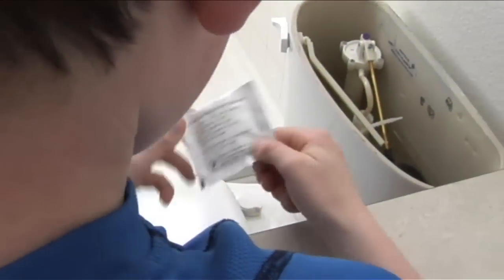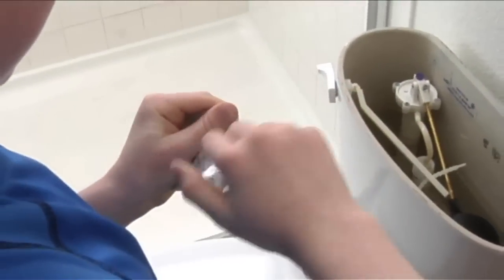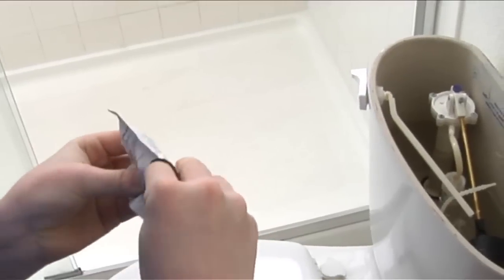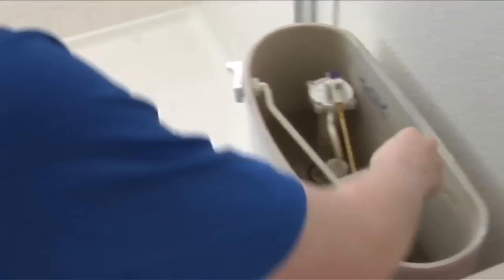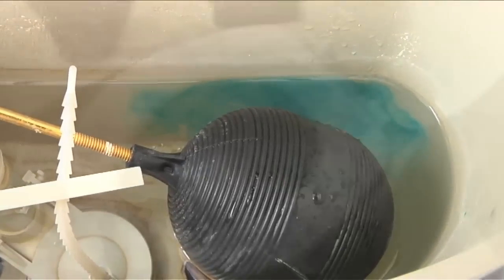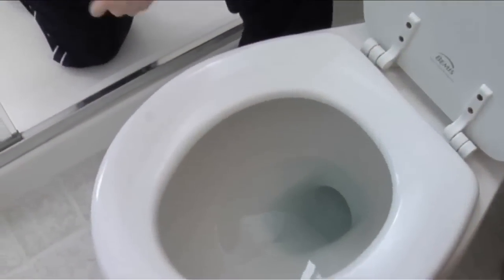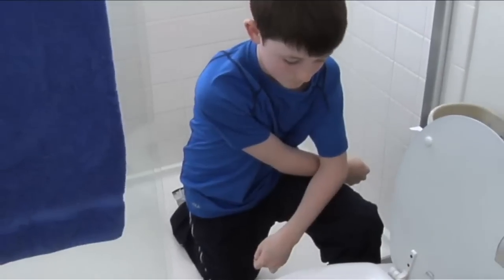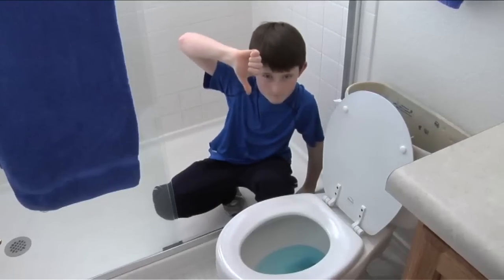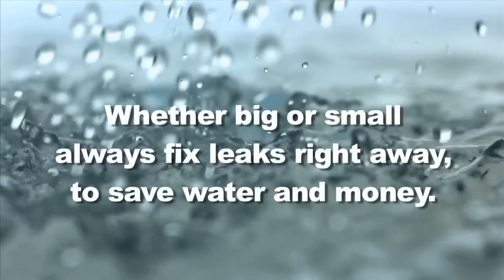Toilet leaks can waste up to 200 gallons of water per day. Sometimes you can hear a leaking toilet and sometimes you can't. To test your toilets for leaks, place a dye tablet or a few drops of food coloring in the toilet tank and wait about 10 or 15 minutes. Check the toilet bowl to see if the color in the tank leaked into the bowl. If the water in the bowl is clear, your toilet did not have a leak. If the colored water did leak into the bowl, then your toilet is leaking and wasting water. Fix leaks right away.